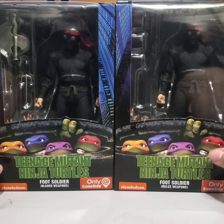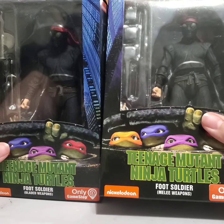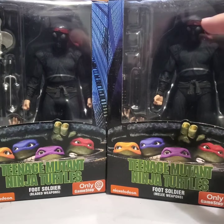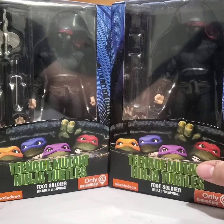It's not just two random ones I bought; they're the two separate releases. The one that comes with the axe, and then the other one that comes with the staff and the nunchucks. Basically the blunt weapons and the sharp weapons — and it even says it on the bottom: melee weapons, bladed weapons.